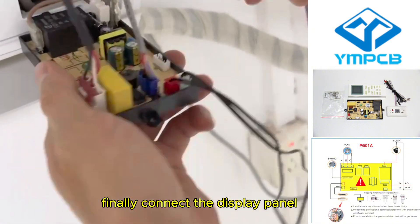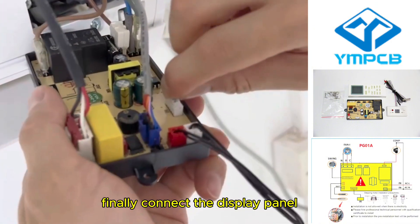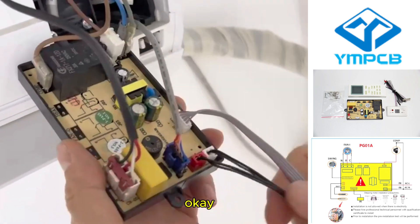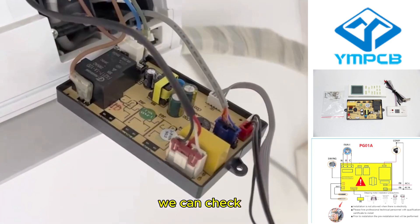Finally, connect the display panel. We can check — we are finishing.